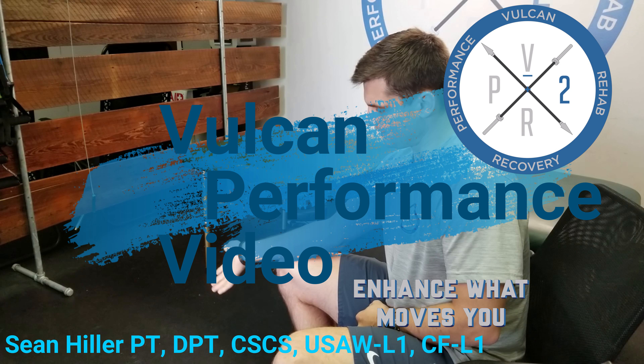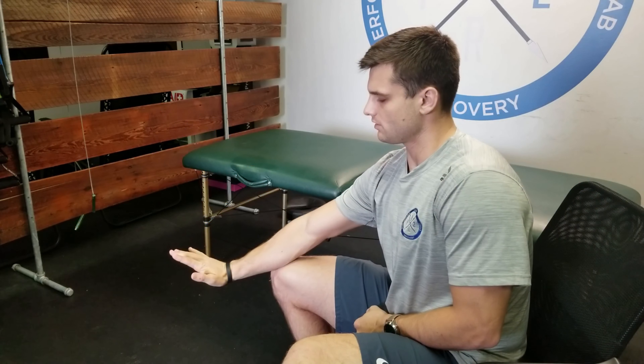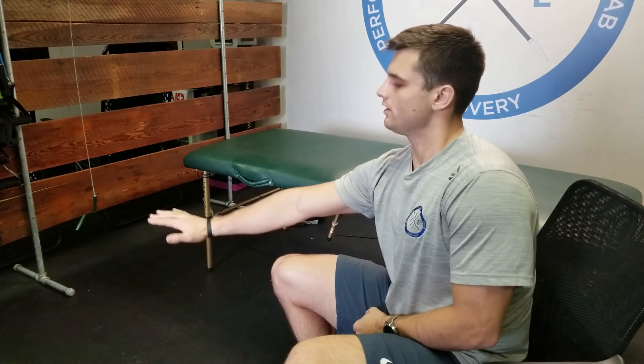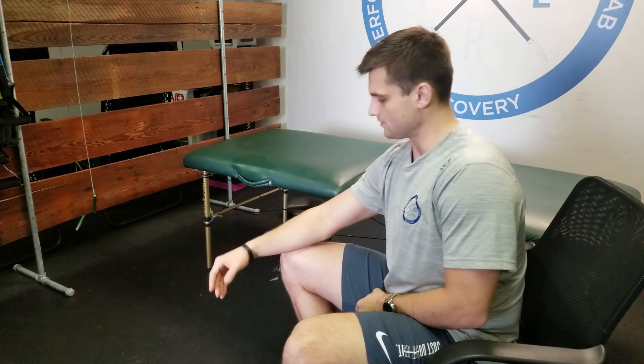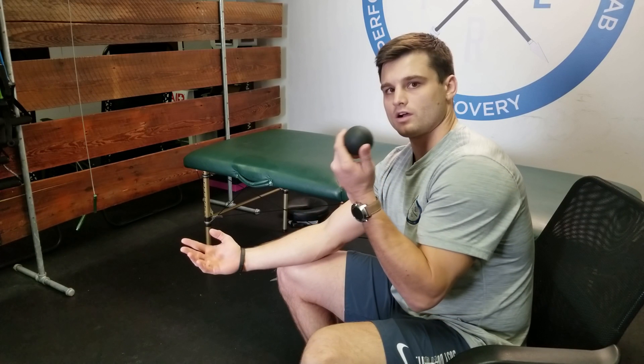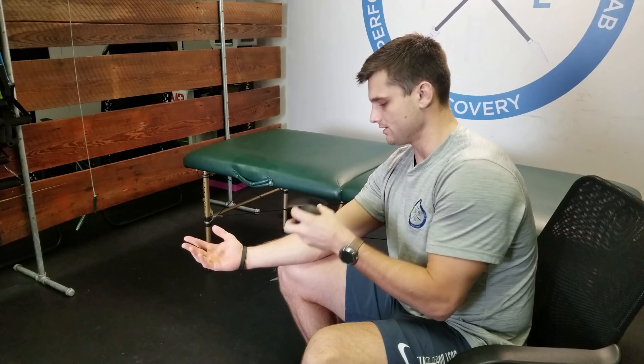We're looking at wrist mobility — the ability to extend and flex our wrists. If you have an issue or restriction trying to extend your wrist, it's probably because these forearm muscles, these wrist flexor muscles through here, are pretty tight.